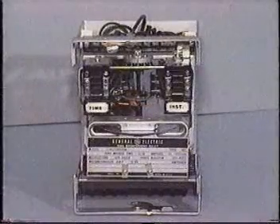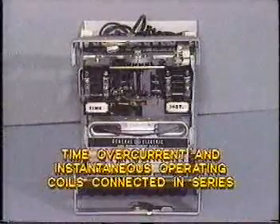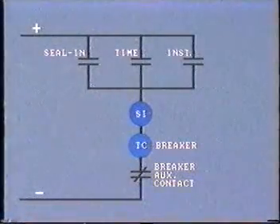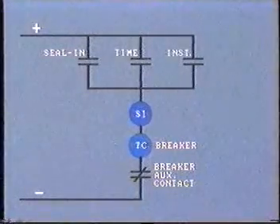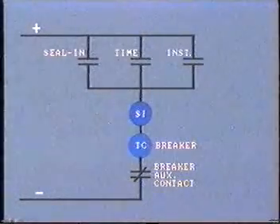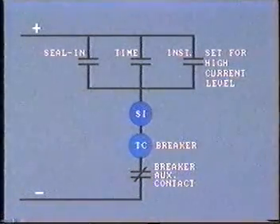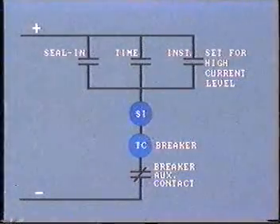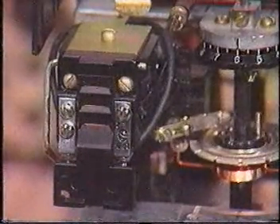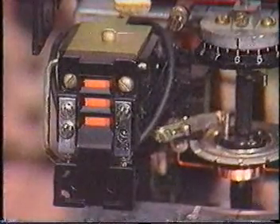Often the time overcurrent relay includes an instantaneous element built into the same casing. As they must respond to the same CT secondary current, the operating coils are connected in series. The instantaneous relay tripping contacts are independent, wired in parallel with the time overcurrent tripping contacts. Thus, in this typical trip circuit, either contact can complete the circuit and trip the breaker. The instantaneous relay will be set at a relatively high value and will only operate in case of an extremely high level fault. When the relay does operate, a target will drop for either the instantaneous element or the time overcurrent element, informing the operator that the relay has operated and helping him analyze system problems.